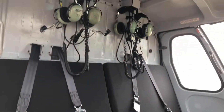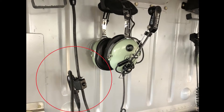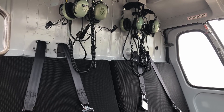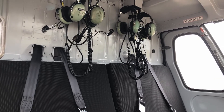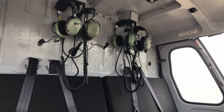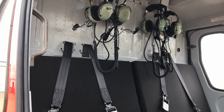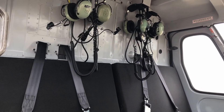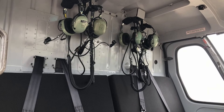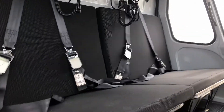Each passenger has their own seat belt and headset and can communicate with me using the push-to-talk buttons on the drop cords, just like using a walkie-talkie — press and hold to talk, release to listen. The reason we have push-to-talk buttons is that if the headsets are open while flying, the constant rattling of drop cords and microphones drives me nuts. All utility helicopters have push-to-talks in the back.